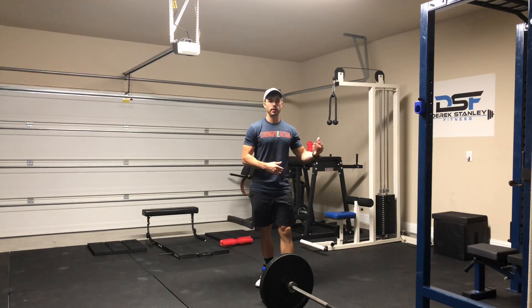Hey guys, Coach Derek here. This exercise is the Landmine Romanian Deadlift, or RDL for short.